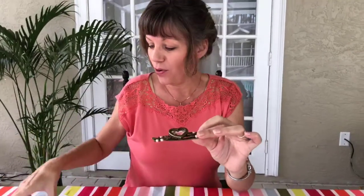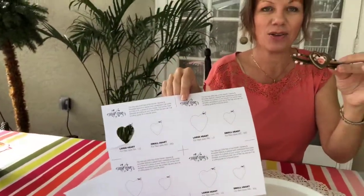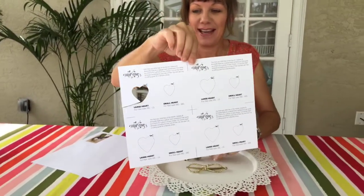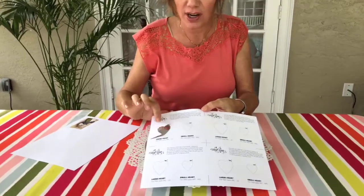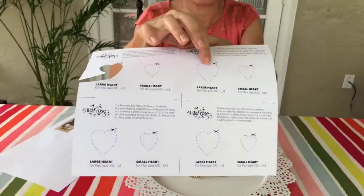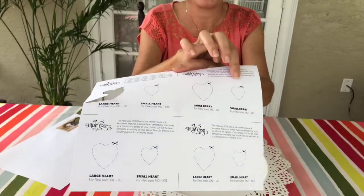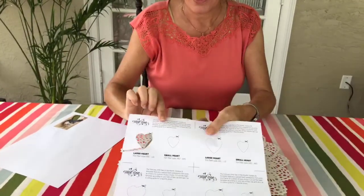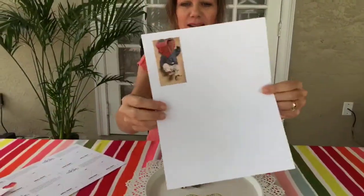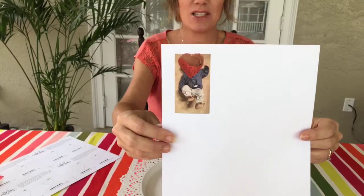To get this to work, you download a template on the website — when you're checking out you'll see a purple download template text link. You get it downloaded on your computer to print out. There are two different sizes: for large and extra large you cut out this one, and for medium and smaller you cut out this one. Mine was large, so I cut out that one, which helped me cut out the right size picture of my grandson.